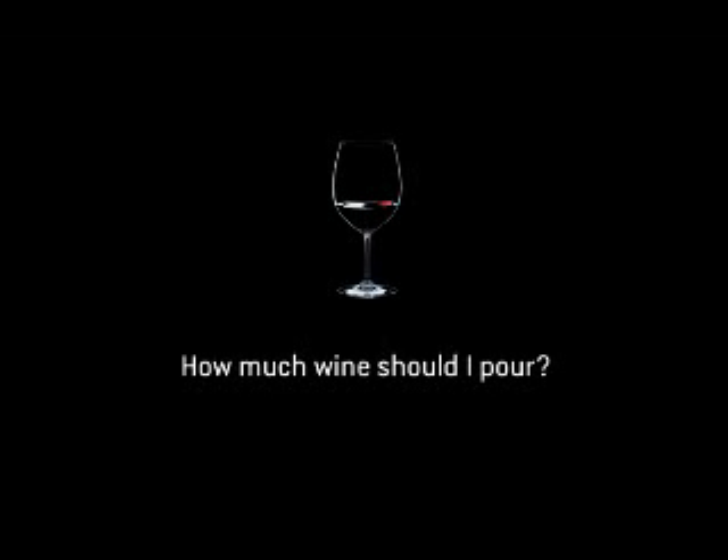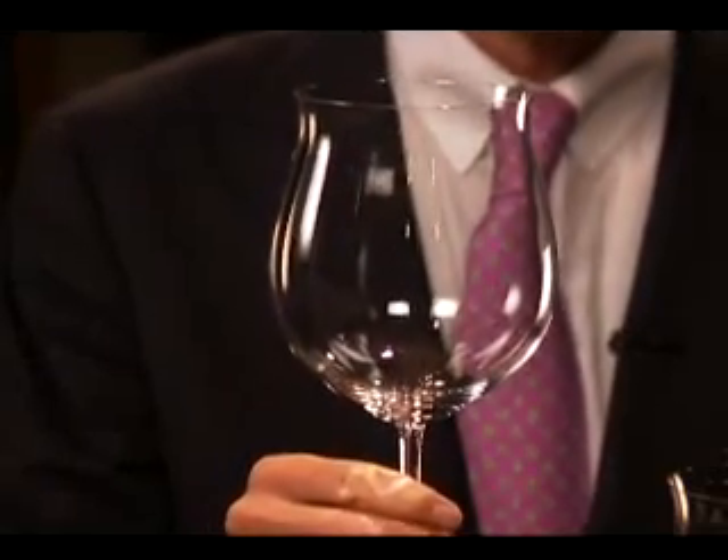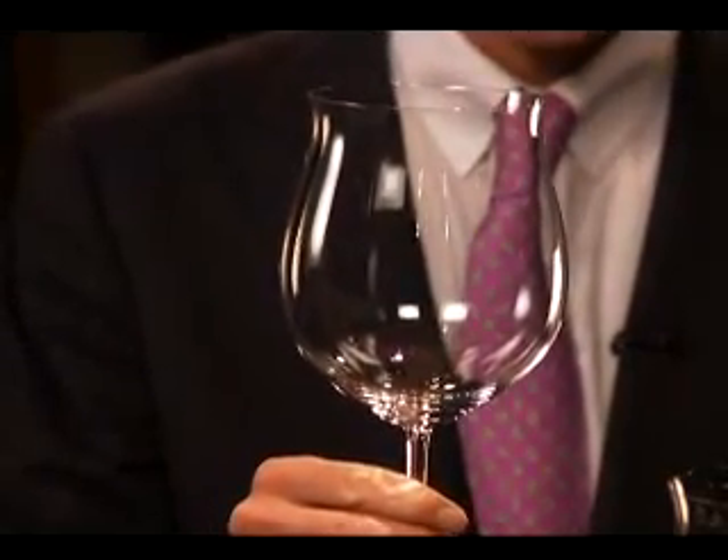What is the right amount to pour into a wine glass? At Riedel, we have a lot of glasses with big volume. For example, the Sommelier Burgundy glass, a glass designed by Klaus Josef Riedel, my grandfather, in 1958.